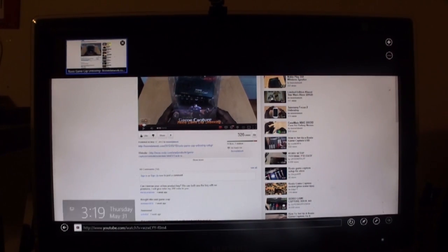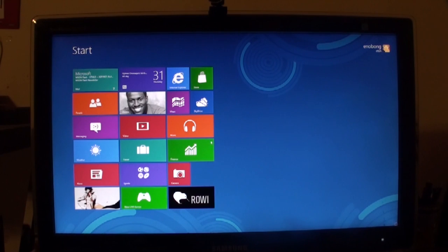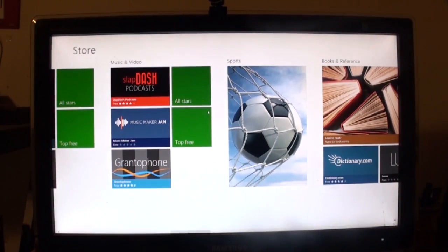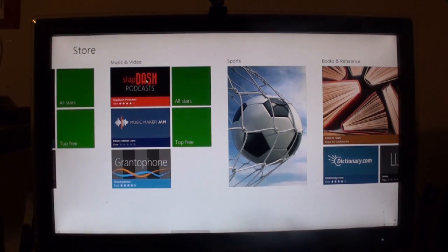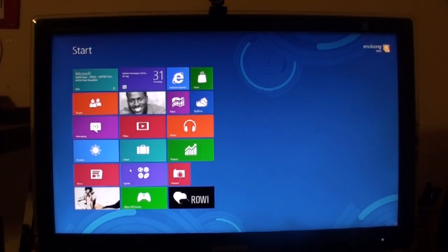We'll look at other things — we'll have private browsing, all that fun stuff. The music app is not in here; it looks like we have to download that. The music and video apps are actually not up here — they are in the store. So if you go in here, we have the music app, yes, and we have the video app. We'll take a good look at all the different aspects of Windows 8 Release Preview.